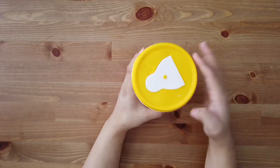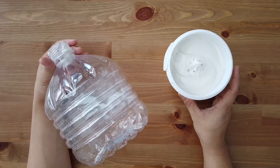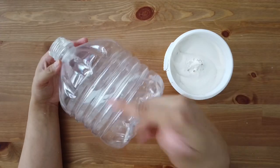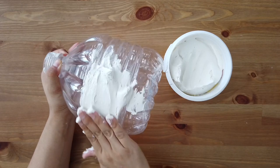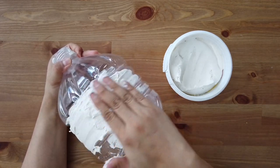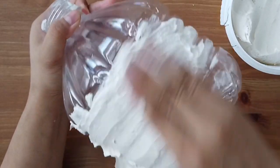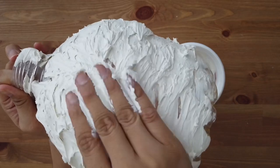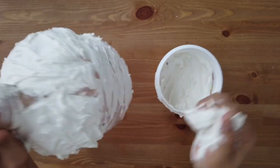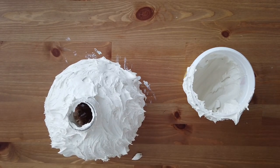Now we are at the fun part and the last part of this video. Basically, take your putty filler and open it up. This part is optional — you can either use your brush or your hands. I love to use my fingers because it gives me more control. Now you just lather it on and make sure to cover the rims, then let it dry for 24 hours and it is done.